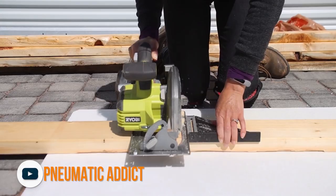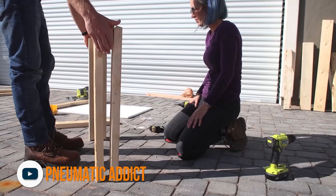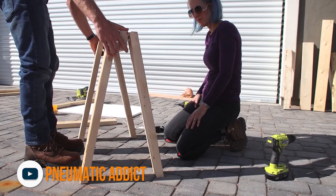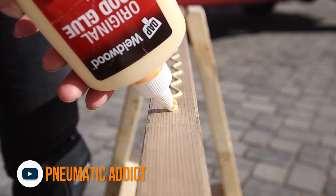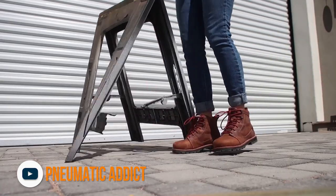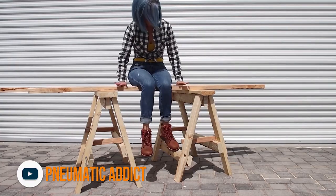To get us started today, we head over to visit the Pneumatic Addict who needs a bit of support for her work. Going out of her way to just use a circular saw and a couple drills, she designs and builds a pair of wooden sawhorses with enough stability to stand up to her patented kick test. If you need some portable workspace and you're working on a budget, this is a great solution.